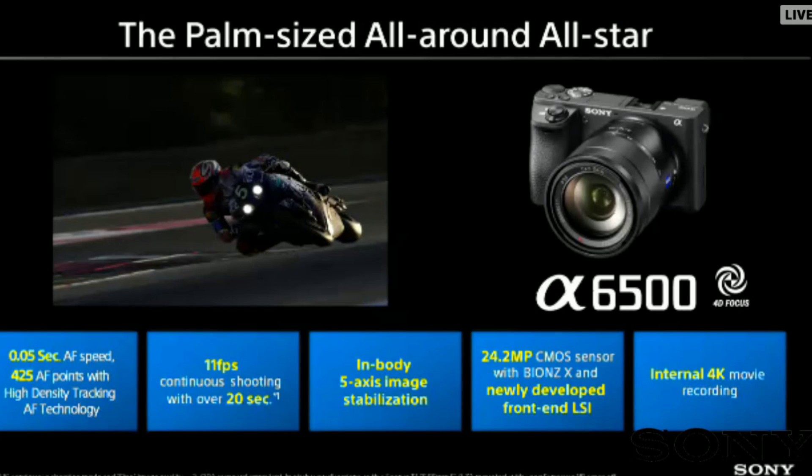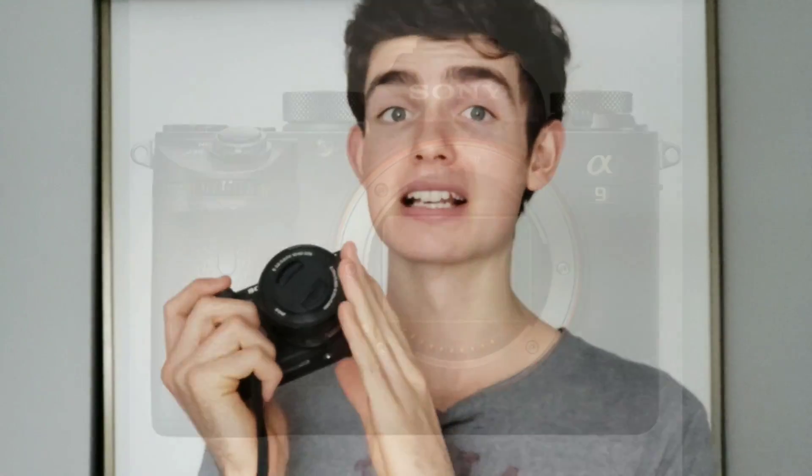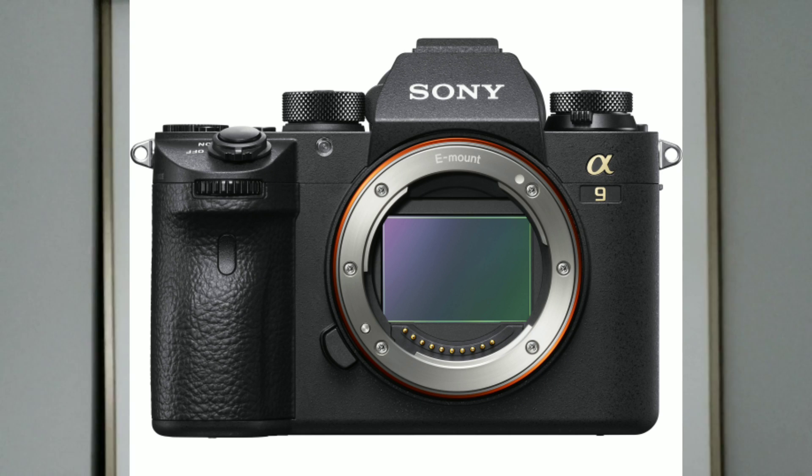Autofocus on the A6500 is already amazing — they don't really need to improve on that, but if they do, we'll be happy. It's already lightning fast with a 493-point autofocus system. The A9, which the professional one is rumored to be a mini version of, has 693 points. Either way, the autofocus on this is already killer.